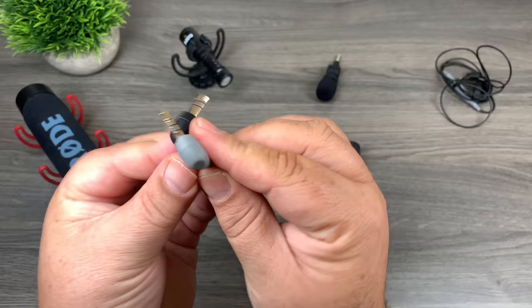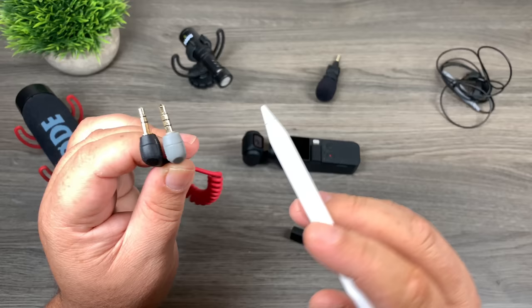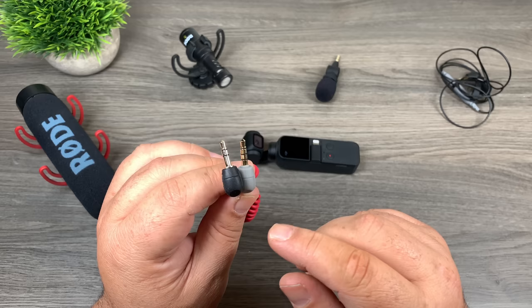iPhones require TRRS. If you look at these two jacks, you'll notice that the one on the right-hand side has an extra ring on it. The black one has three sections — top, middle, and bottom — and TRS stands for tip, ring, and sleeve. The TRRS on the right-hand side stands for tip, ring, ring, sleeve. Those are the two main types of microphones you'll be buying on Amazon, so make sure you get a TRS with three sections.